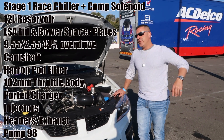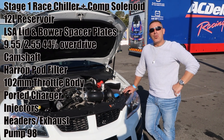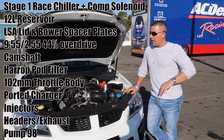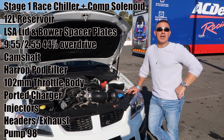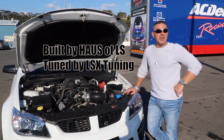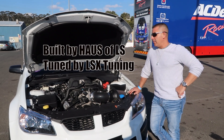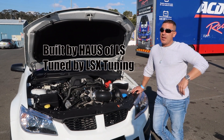By the time you get back to the pits, what are you back to? Pretty much back down to around zero to one — and at that point you're ready to go again. For my car, 10 minutes and it's pretty much ready to go — doesn't need any longer than that. Who did the mods to the car? All the mods, all the setup — the whole thing was done by House of LS. He really knows what he's doing, sets up the car really well. The car is tuned by LSX Tuning — Gertz.